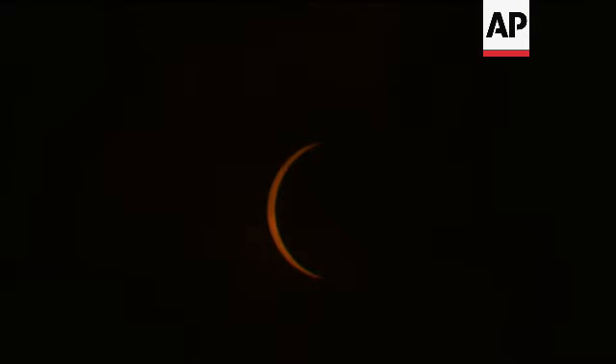I've always photographed the moon and the sun in different settings. So when the eclipse happened in 2017, I was really excited. I was learning on the fly. I kept on asking myself, if I can do this again, how would I do it better?